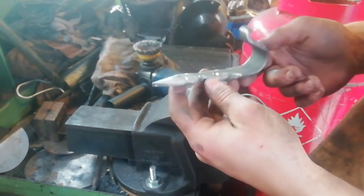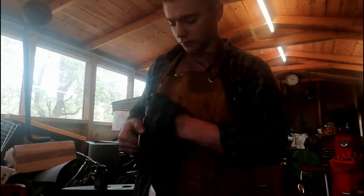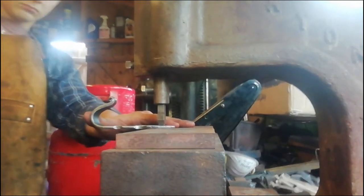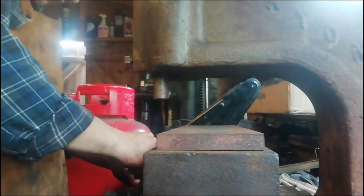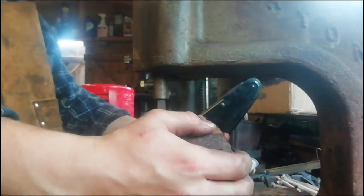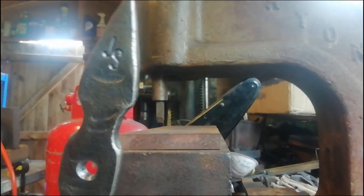There we go — nice and cleaned up, nice and shiny now. Time to oil it. The last thing we're going to do is put our touch mark on this top piece here. I think the thing you're on is touching the fly press table. Brilliant.